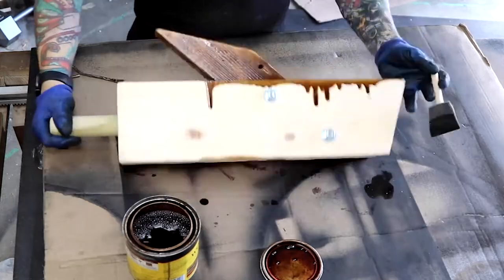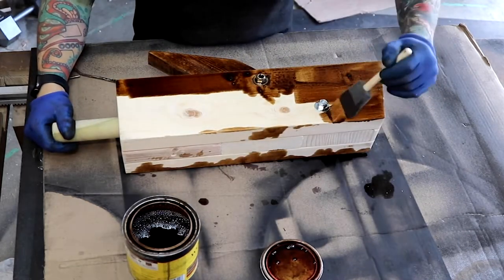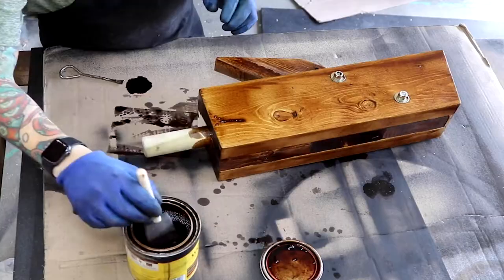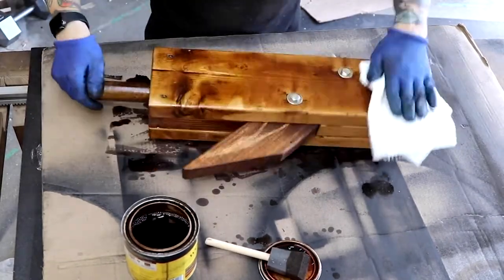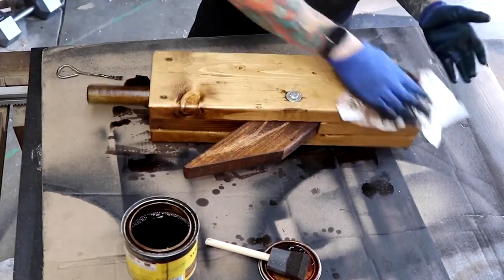I chose this color to fit the rustic vibe of the project. Each piece of wood accepts stain differently, so I'm getting slight color variations. I'm okay with everything not matching, because this thing is rugged and tough.